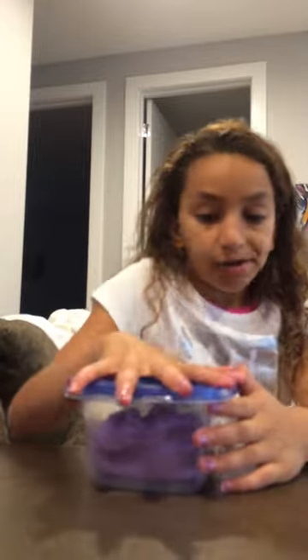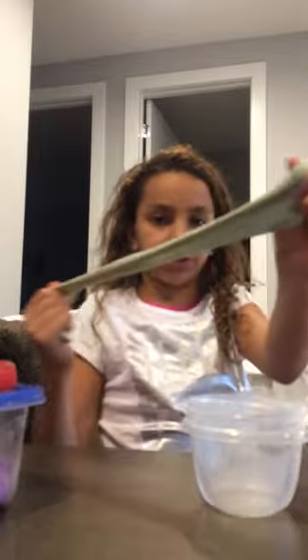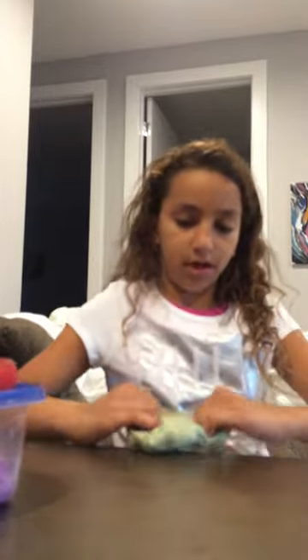Next one is this green butter slime. It's really cool and stretchy. It makes a little bit of crunching sound and pokey sounds. So yeah, that's the green slime.